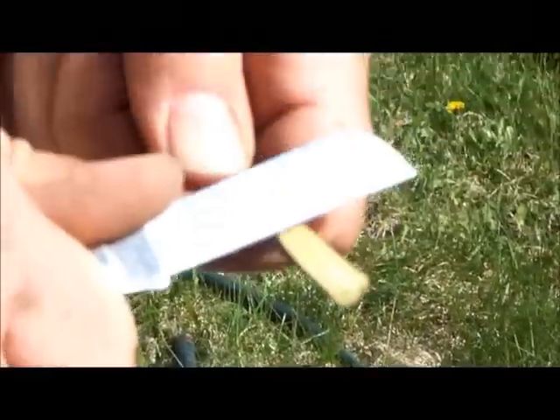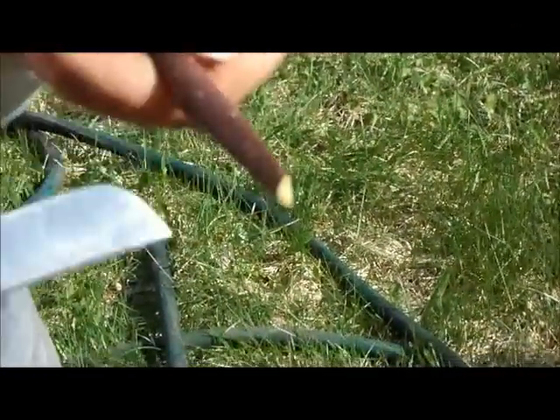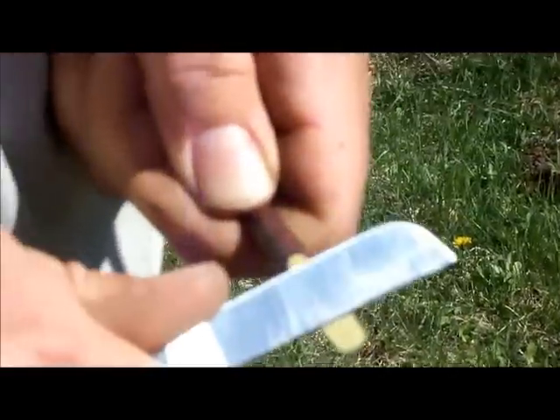Long, smooth strokes to get the wood cut smooth and flat. You usually have to turn the blade a little bit in over to the wood and it's cutting outward.